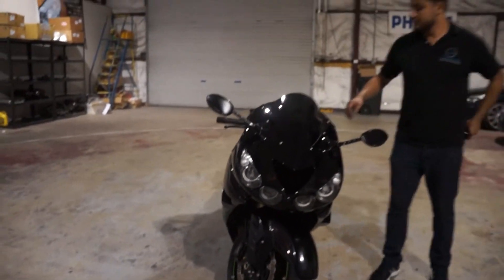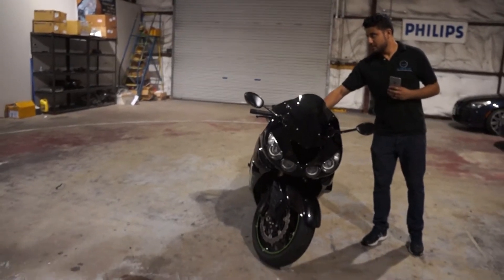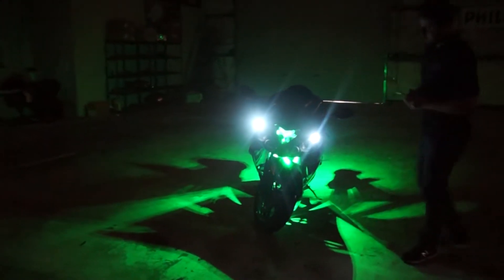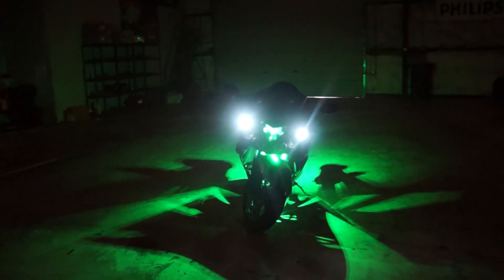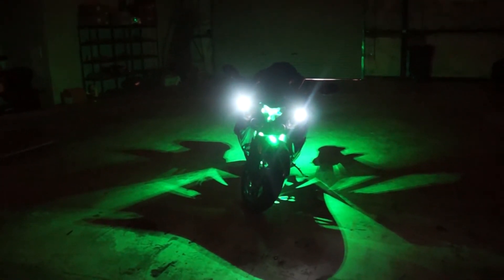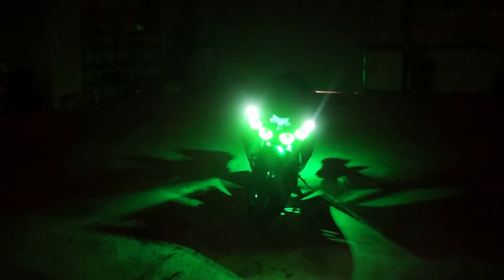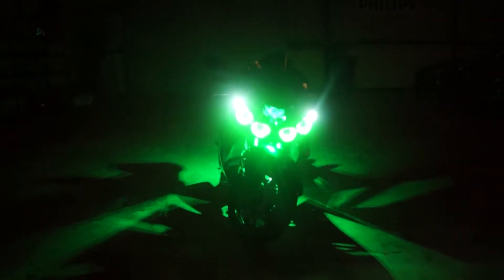I'm going to go ahead and turn off the lights, and lift these on. Let me get those halos on. With all our halo kits, we like to run them through our Morimoto app. Let's get those turned on. On this bike, like I said, we did those four halos.